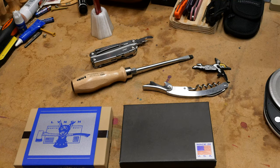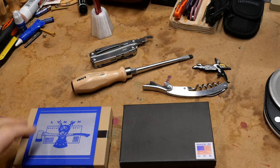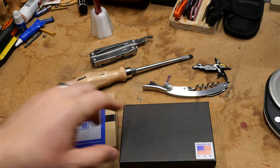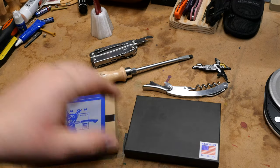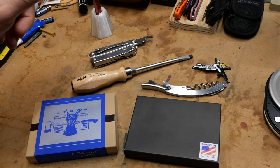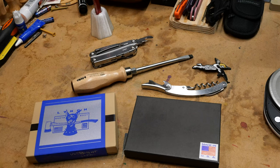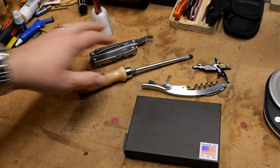All right everybody, thank you for joining me. Today's video is on pry bars. We have Lynch All Access Pass version 1.8, we have Oz Machine Company, we have a regular bottle opener, we have a screwdriver, and we have a Leatherman. Let's dig in. First off, we're going to talk about packaging.